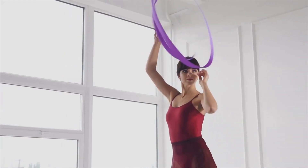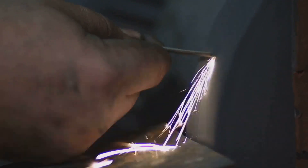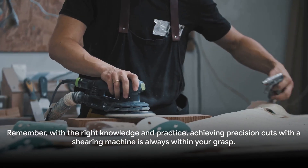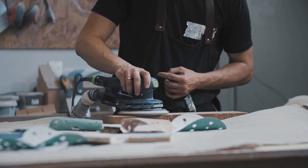It's a dance of knowledge, practice, and patience, all aimed at that perfect cut. So, keep honing your skills, refining your understanding, and practicing your art. Remember, with the right knowledge and practice, achieving precision cuts with a shearing machine is always within your grasp.